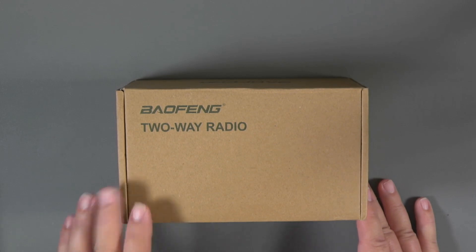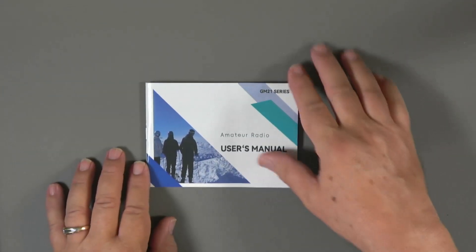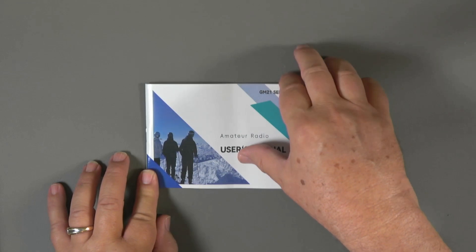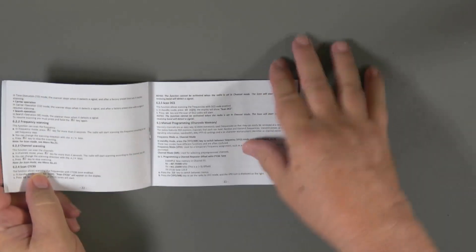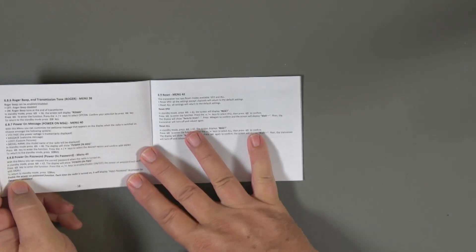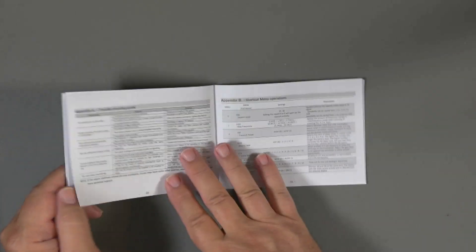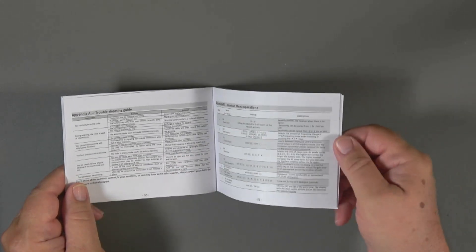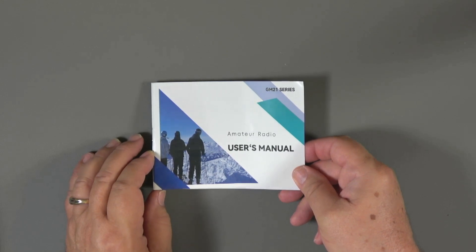Here's the box the Baofeng GM21 comes in. It's pretty typical of Baofeng boxes, but what's inside is what counts. First is the owner's manual — it's got a bit more color on the cover than some, but inside it's pretty much the same as all other Baofeng owner's manuals, with instructions for many functions plus a list of all the menu items.